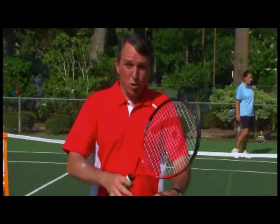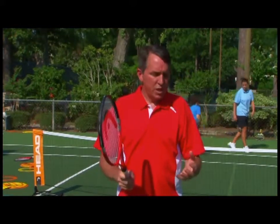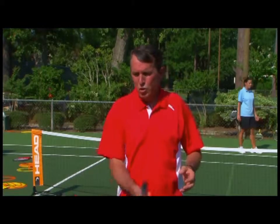Most young kids have difficulty controlling their arms, so when you add a racket, this makes it even tougher. If you can't catch, you can't play. So teaching kids to catch with their hands is a foundational skill for using the racket.